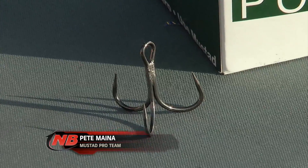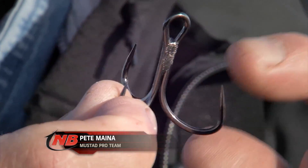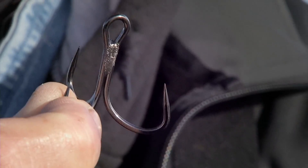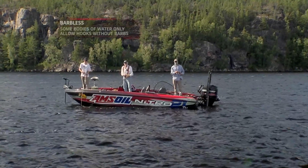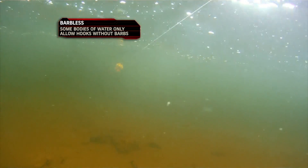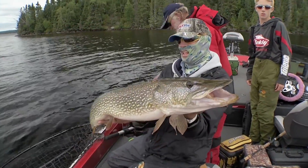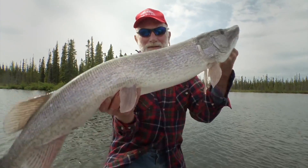A new hook that I'm really excited about is the KVD Elite Series barbless treble. This is a four-ought size, and that's why I'm excited for pike and muskies. A lot of places that I fish, it's actually regulated that you go barbless. Especially on pike fisheries where you're dealing with a lot of fish, there are several reasons to go barbless — one of them is simply handling. You're handling a lot of fish during the course of a day and it's so much easier to get these barbless hooks back out of a fish.